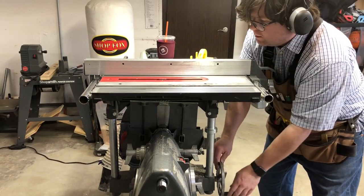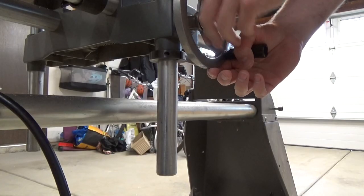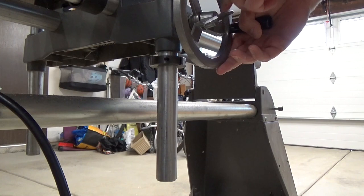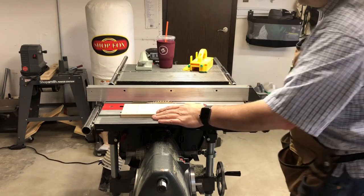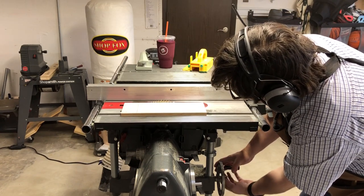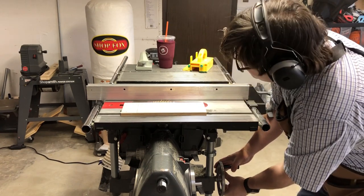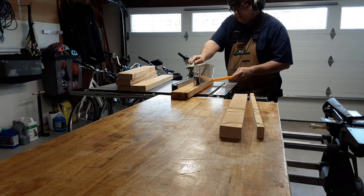Before I tell you about my Xylas Vise, I need to give you a little background, which strangely enough begins with my ShopSmith Mark 5. On ShopSmith systems you set the height of the table saw blade by changing the height of the table. Since the table moves up and down, it also makes sense to have an in-feed out-feed system that moves up and down. I have found that the Husky adjustable height work table from Home Depot makes a great complement to the ShopSmith system.